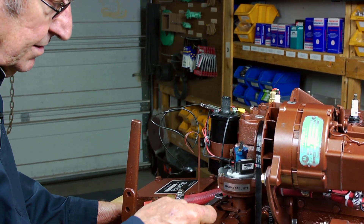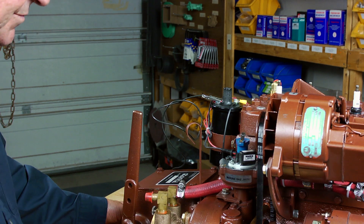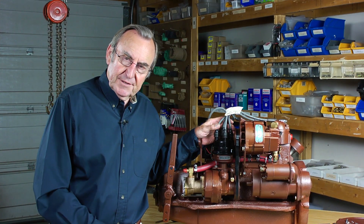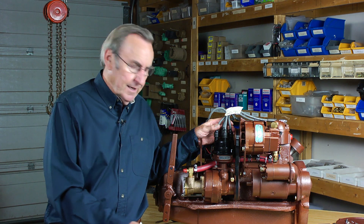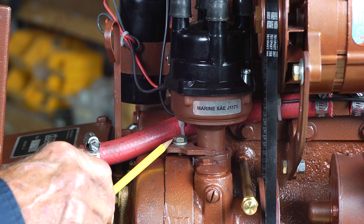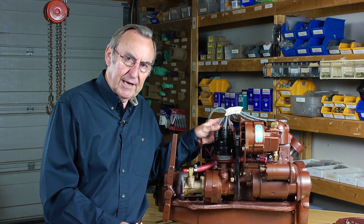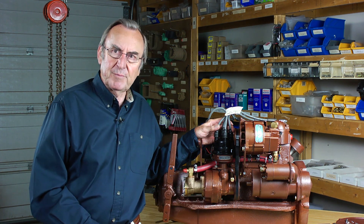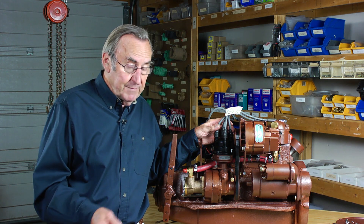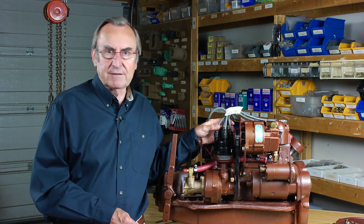At that point we tighten down the hold-down bracket and the timing is complete. Later, when the engine is back in the boat and operating under load, Universal always recommended power timing the engine — nothing more than setting your favorite cruising RPM, then loosening the hold-down bracket and slowly rotating the distributor a little bit in each direction, looking for a place of higher RPM. If you find higher RPM in either direction, lock the bracket down in that new location. If the RPM decays in each direction, it means your flyweights have done a perfect job advancing the ignition for your cruising RPM — simply lock the bracket down where it was.